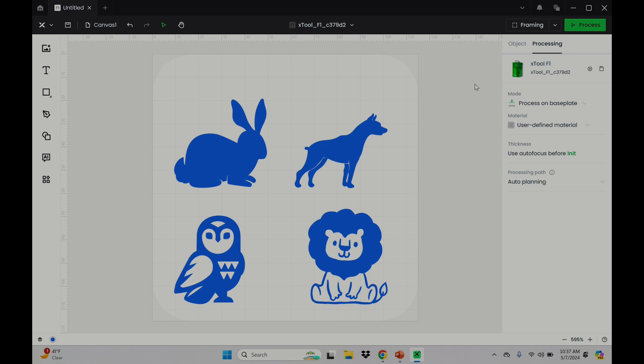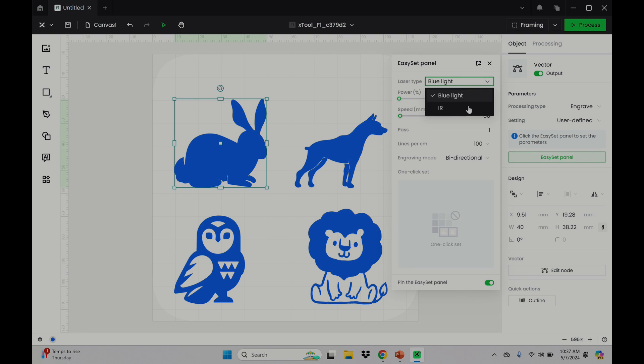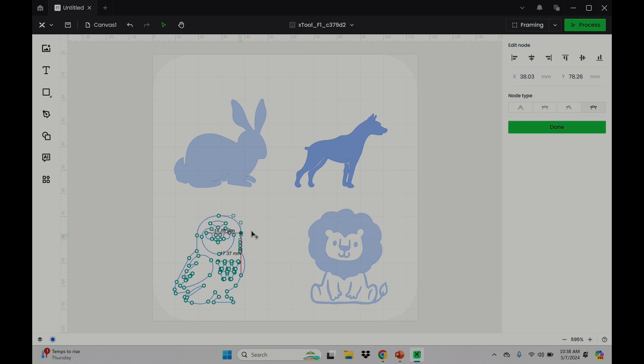Setting engraving parameters for individual objects is simple: select the object, then click the Easy Set Panel button. This machine has two lasers — a 10-watt blue light and a 2-watt IR — giving great flexibility in the kinds of materials that can be engraved or marked. Here's where you change things like power, speed, number of passes, lines per centimeter, and engraving mode. Note that passes max out at 10. You can also set individual parameters per object, just like layers in Lightburn, and double-clicking an object lets you edit individual nodes inside the SVG. Enough about the software — let's see the F1 in use.